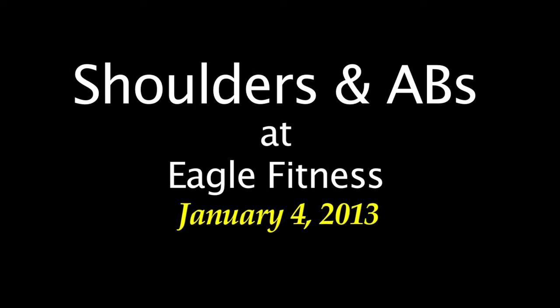Hi everybody! This is my shoulder and ab workout from January 4th and you can see the whole workout in the description.